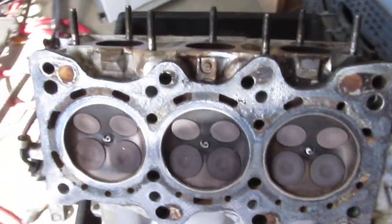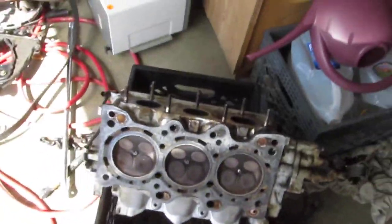Did someone freaking run salt water on this thing? That's the only thing I can think of. At least you can see how rusty it is in here.